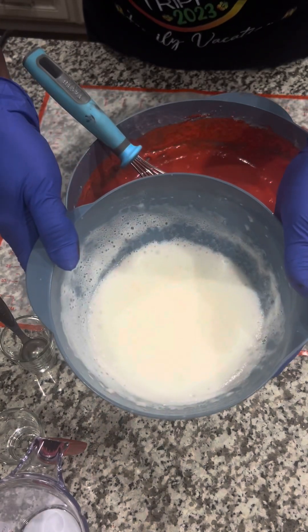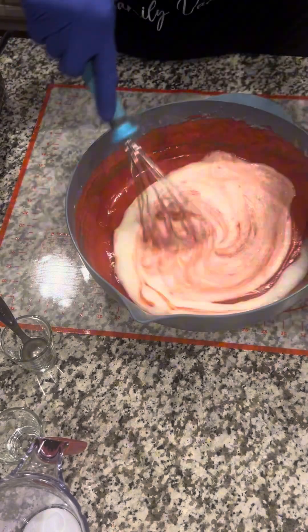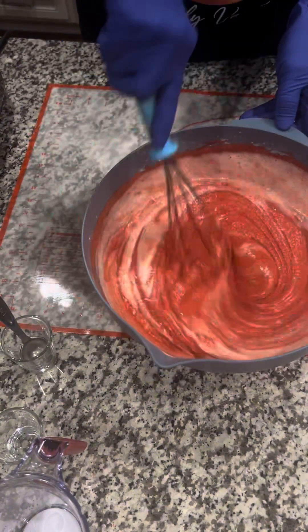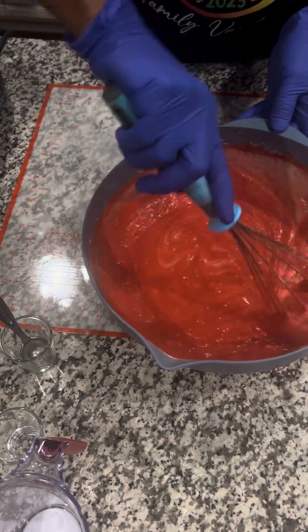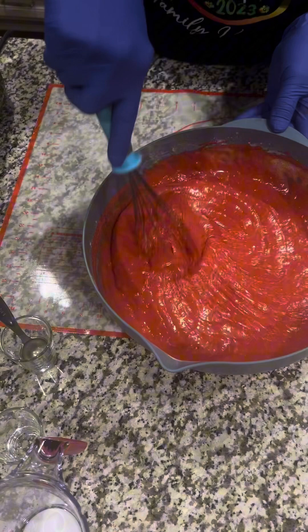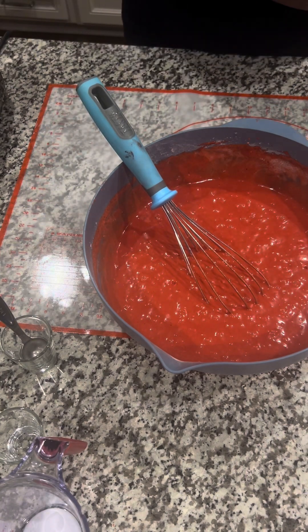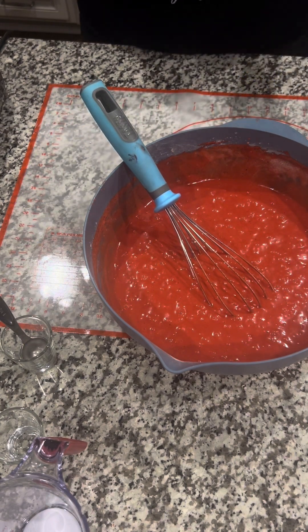These are my egg whites that I beat up, so we're going to fold them in. This is the red velvet. I'm going to show you what these layers look like once I take them out of the oven. Don't forget to subscribe, like, share, hit that notification bell. I'm going to bake these at 345 in my convection oven, so you have to adjust your oven when you're using convection. I'll be back in 35 minutes.